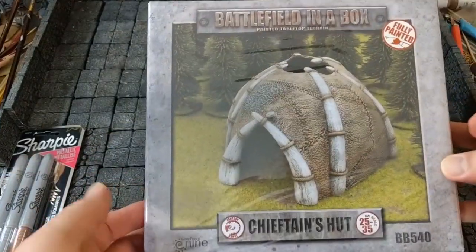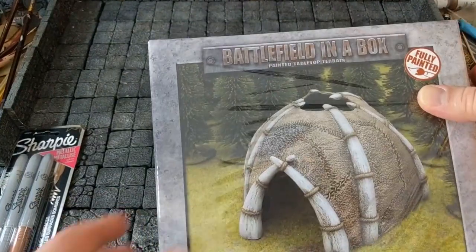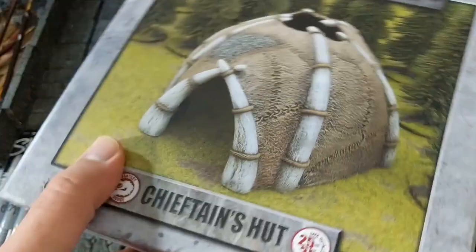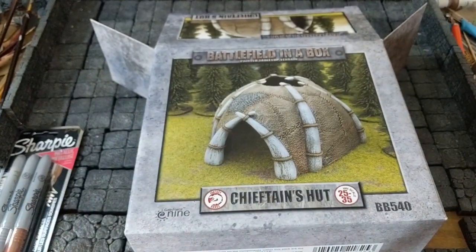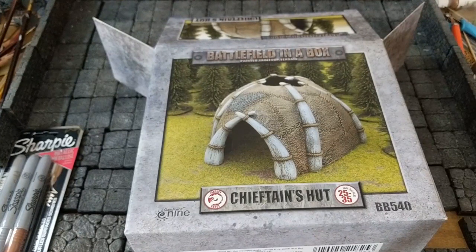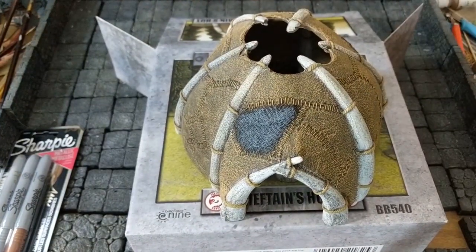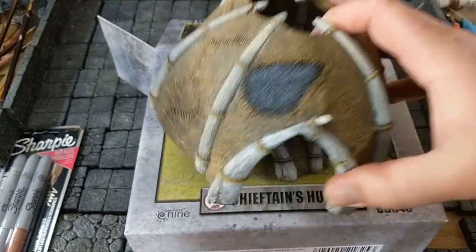I got some Gale Force 9 stuff — this is part of their Battlefield in a Box terrain line. I got this for $15; I think it MSRP'd for around $30 when it first came out. I felt $15 was a decent buy because this is a very large, lovely bit of terrain. It's very well packed too. Look how nice that is — but the material...